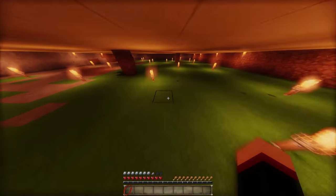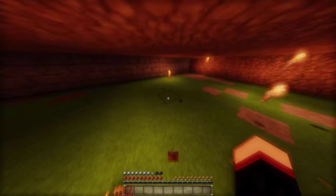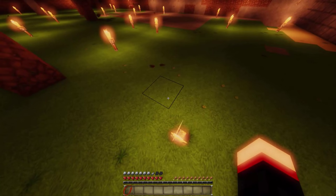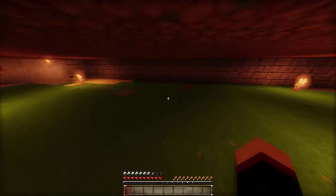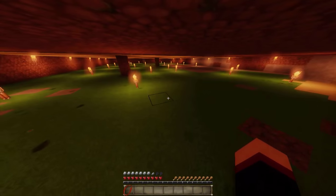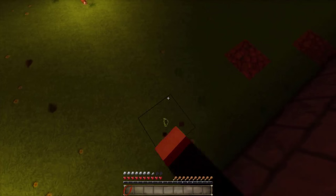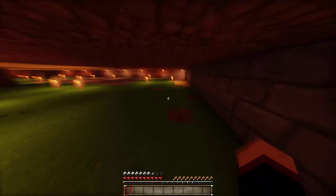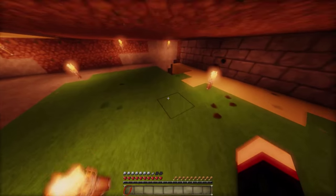Eine Sache, die ich noch davor machen möchte und die sehr wichtig ist: Wir müssen das Ganze noch ein bisschen nach unten versetzen. Die Decke und der Boden werden durch einen anderen Stein ersetzt, damit die Küche individueller wirkt. Das bedeutet, ich muss tatsächlich noch zwei Steine nach unten bauen.